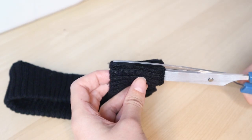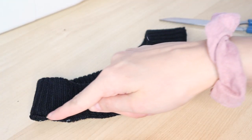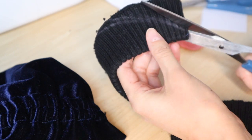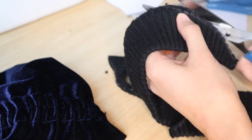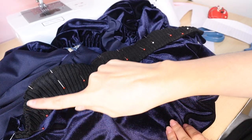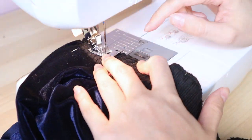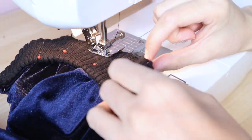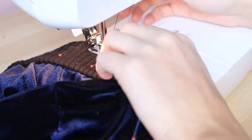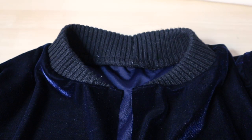For the collar, I cut it in half, then I cut the edges into a curve. Pin the right sides together to the neckline and sew. And here's the collar!